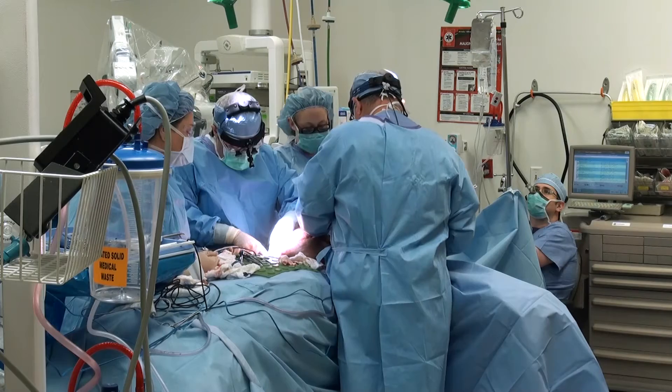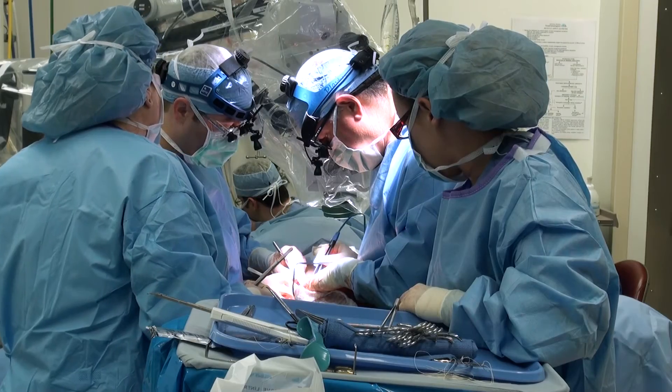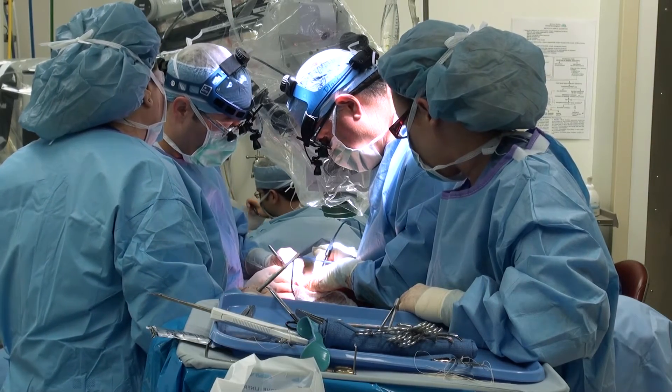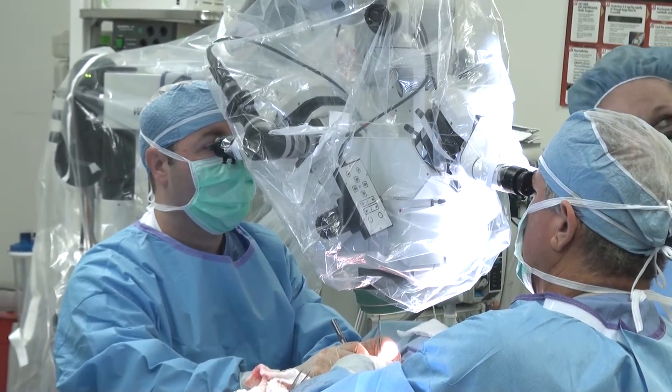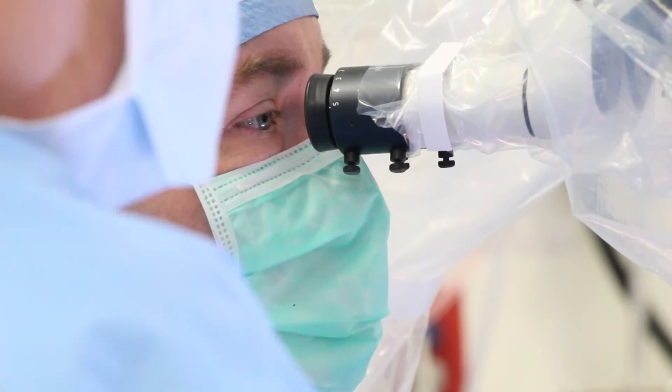Typically, the procedure can be done either at the same time as the mastectomy or in a delayed fashion at a later date. The advantage of doing it at the same time as the mastectomy is you're able to preserve the natural breast skin, which really minimizes the scars on the chest. For some patients who may need radiation or are a little bit sicker, we can do this flap at a later time.